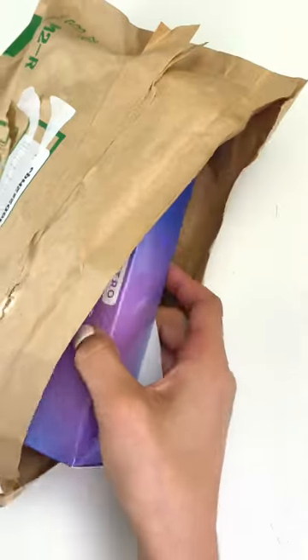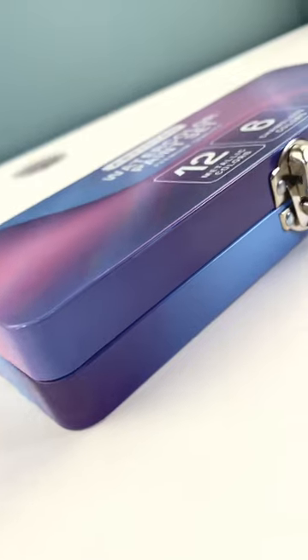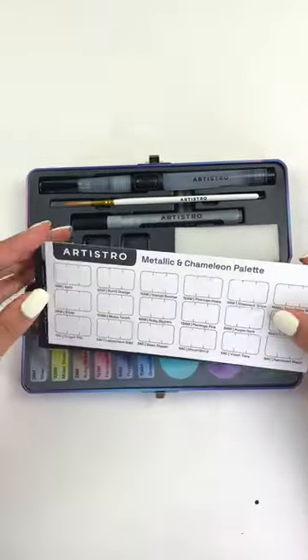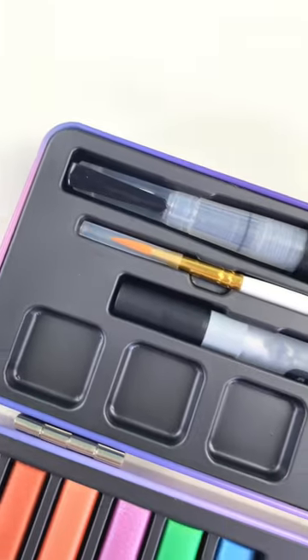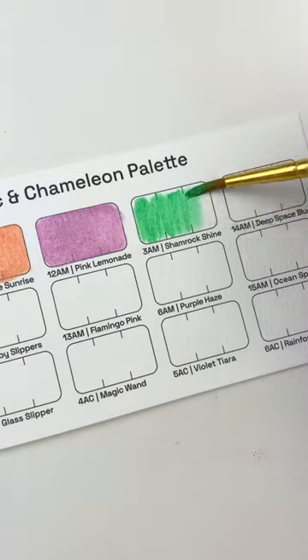I just received the new Artisto metallic watercolor set and I can't wait to show you what's inside. The set includes five pieces of black and white paper and everything comes nicely packed in this super nice case. To help you create a masterpiece, the set also includes a brush, a sponge, a water brush pen, and a silver metallic marker.